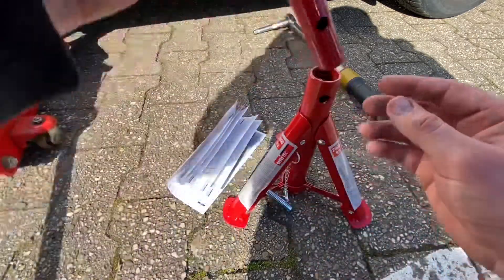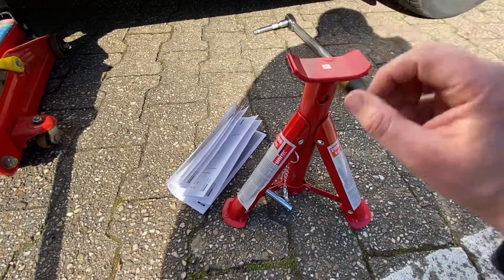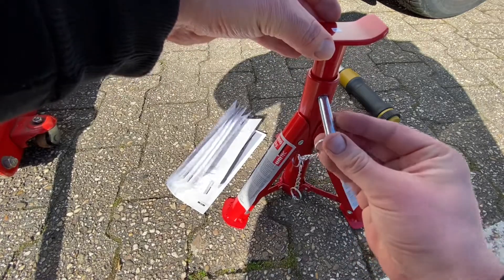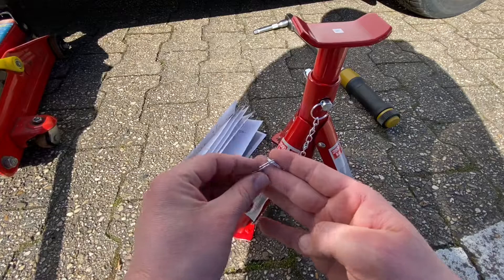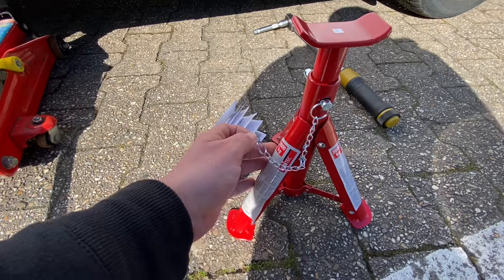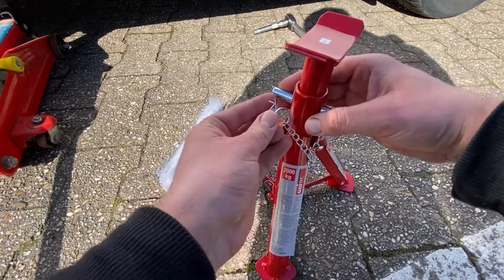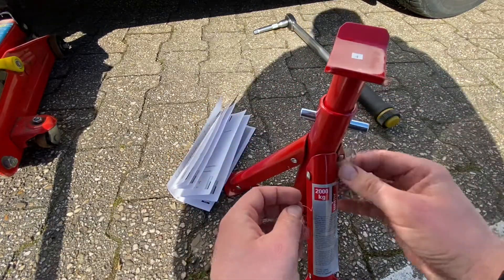Two thousand kilograms maximum. The minimum height is twenty-seven point six centimeters and the maximum height is thirty-three point three centimeters. It is adjustable, as you can see — you adjust it and hold it in position with one bolt, and on the bolt there is a security lock on the opposite side which you can use to support it on a second base.